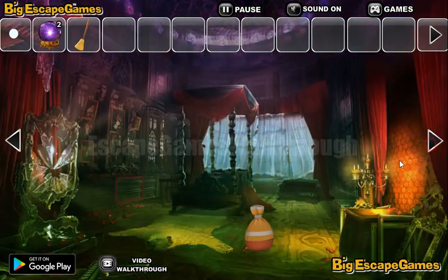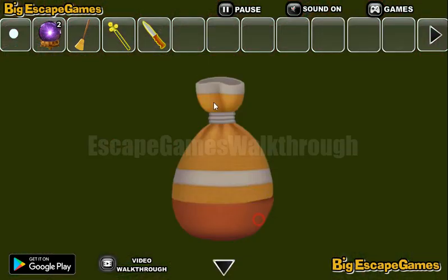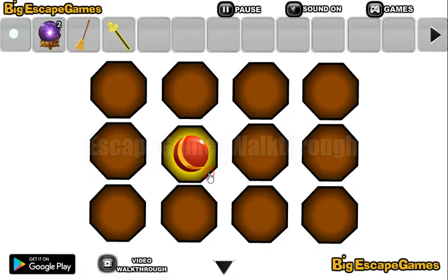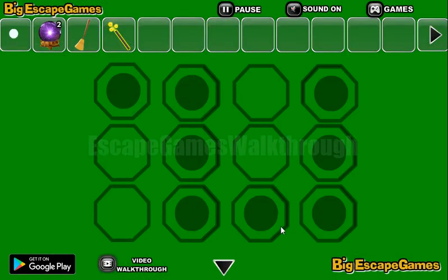Here's a broom, a sack, a magic wand, and we can also find a knife. Let's use the knife to cut the sack, get the key, and open this chest here. So here we have a puzzle, and here's the hint for it.